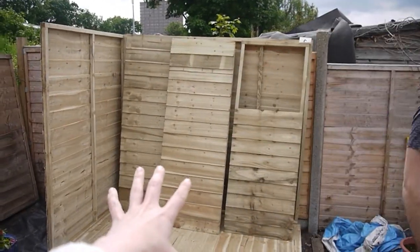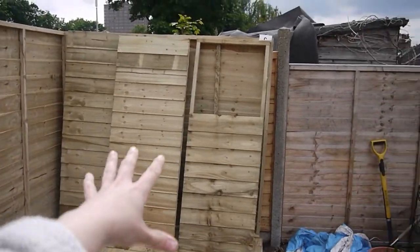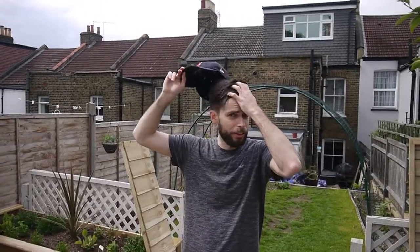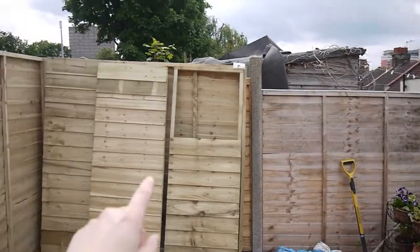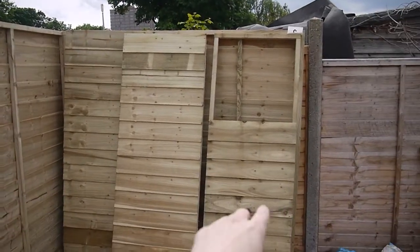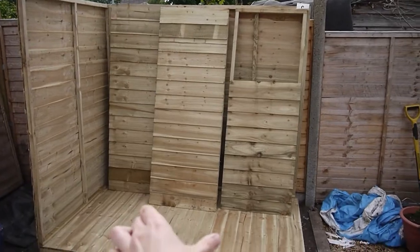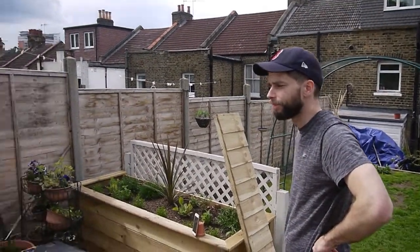Our next decision is to decide where the window is going to go. These three panels are interchangeable so you can have the window in the middle, at the back, or at the front depending on your preference. I thought it was just to let some light in the shed and have a little window box on it. I'm going to say middle — I think it's nice and neat.